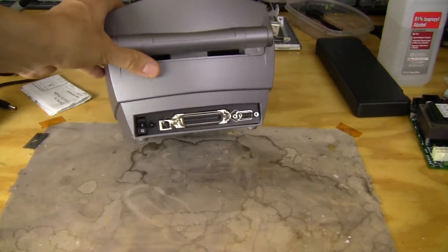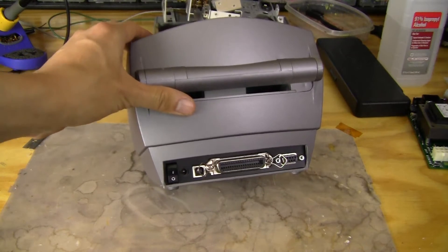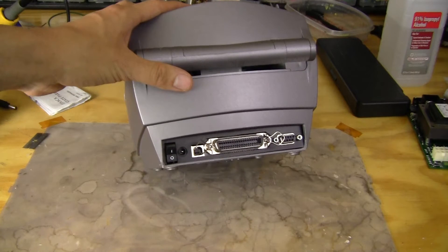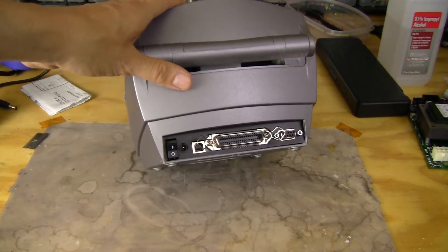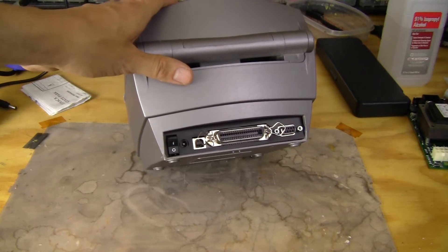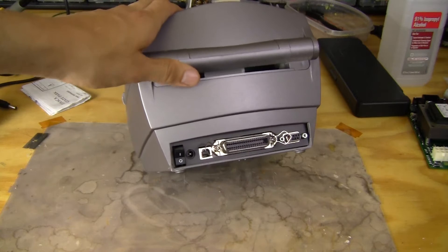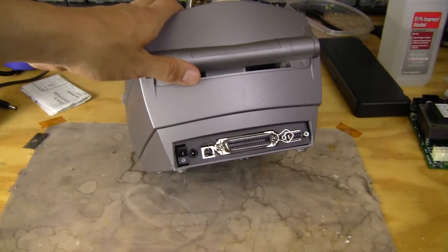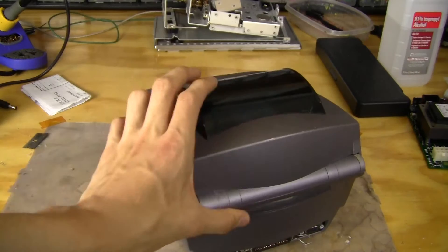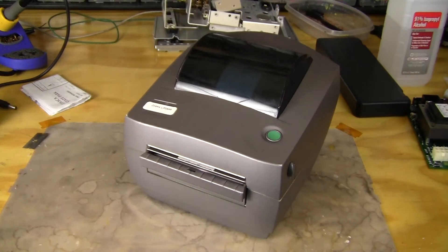On the back, we've just got a DC jack and on/off switch. It's got a USB port, a parallel port, and a serial port. Today we'll just use USB, because that's the most modern type of port. I think it's USB 1.1 — it's not the most up-to-date printer on the market, but it's pretty cheap and pretty rugged.